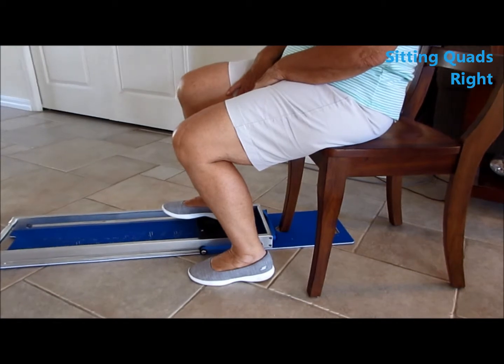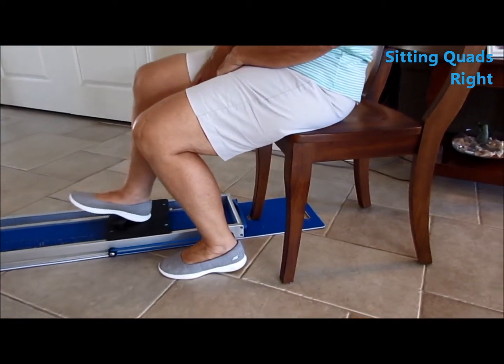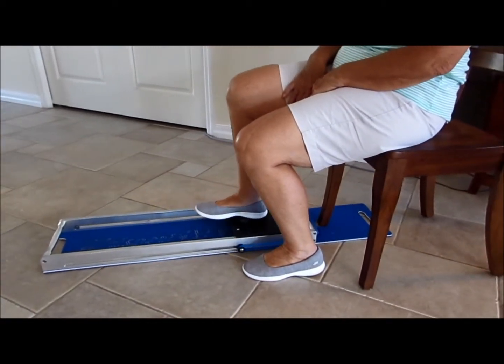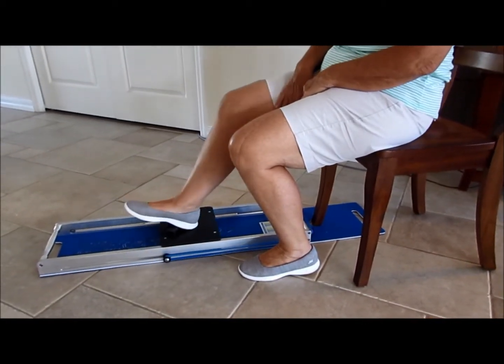Quads push-out sitting: notice how the leg of the chair is in the hole on the end plate for stabilization, so you don't need a wall to stop the Whisper Slide moving away as you resist — repeat ten times.